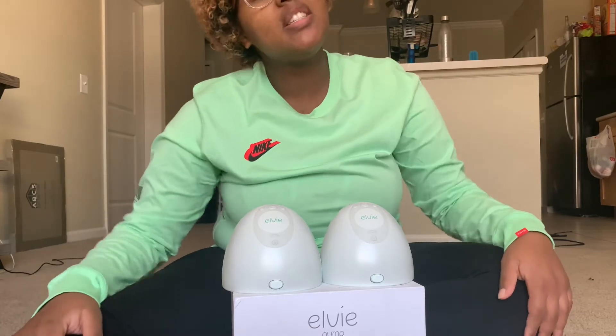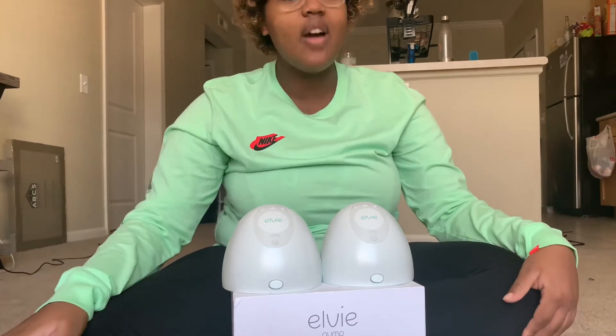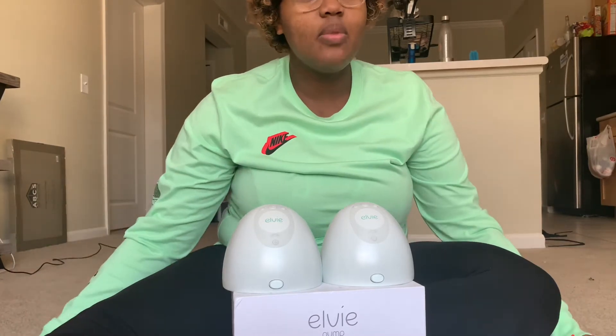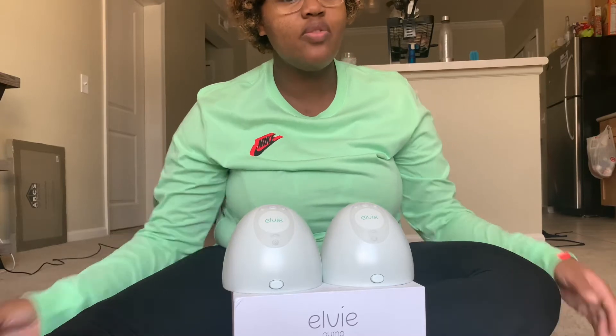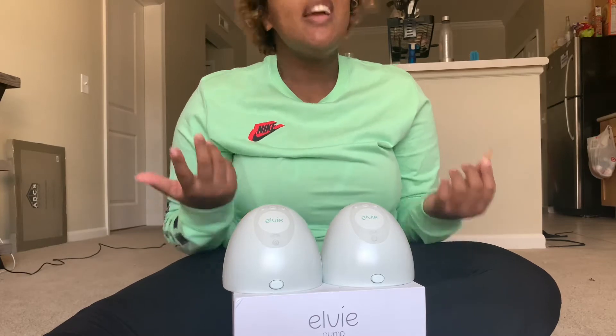So I think the biggest thing everybody wants to know is: is the Elvie worth it? The price tag on the Elvie is $500. Is it worth it? In my opinion, definitely not. There are definitely other ways to make pumping more efficient that do not involve spending $500.